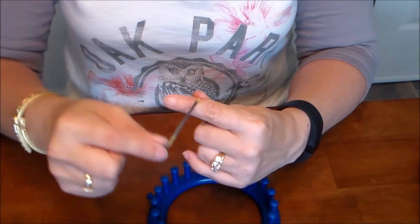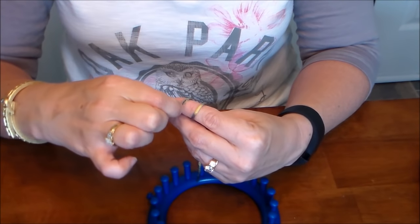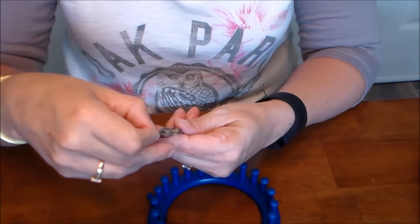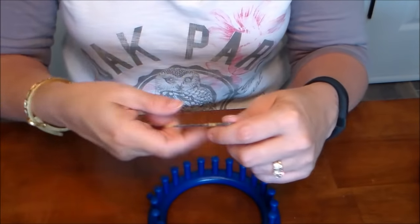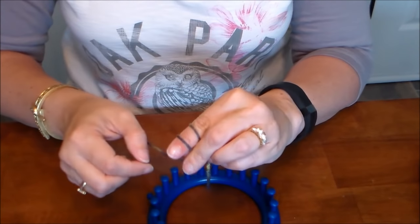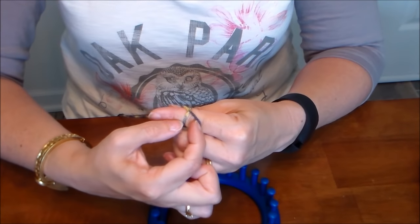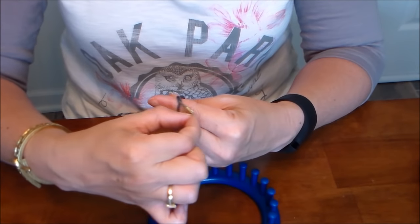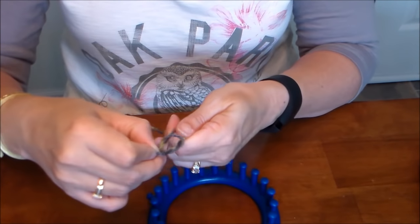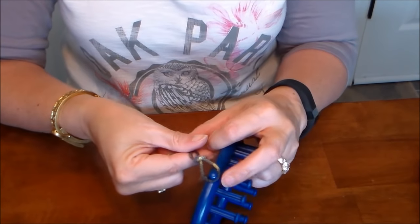I'll show you the way I make a slipknot - I use my pointer finger and wrap the yarn around, then take the first loop and loop it over the back one, pick it up and loop it again - and that makes a slipknot. So just loop it twice, hold onto it, take the first one, loop it over the back one, and then the back becomes the first one, pick it up, loop it again. Then take that slipknot and put it on the anchor peg and tighten it up.